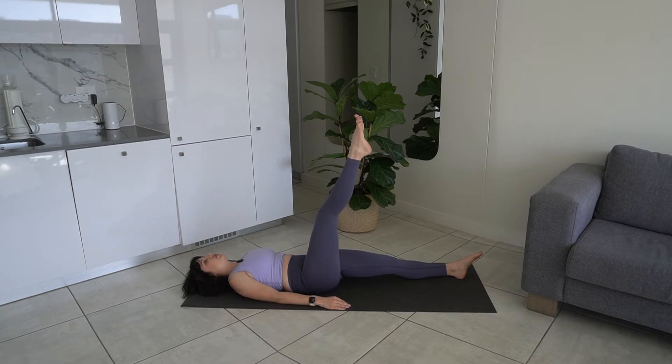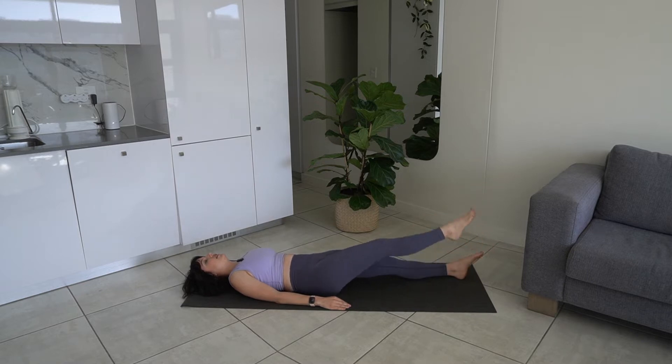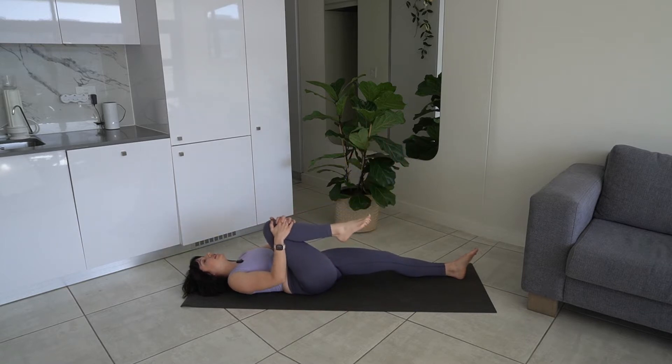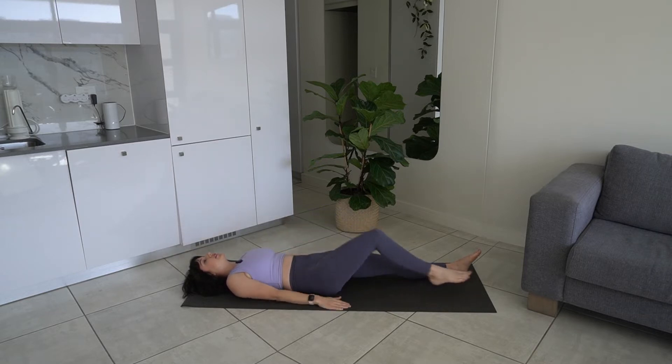We're now going to change the direction. We're going to take our leg out, around and back up. Another three, last one. Just hug your knee in for a second, just taking a little bit of a break in the hip flexor there. And then we're going to extend our leg out long again.